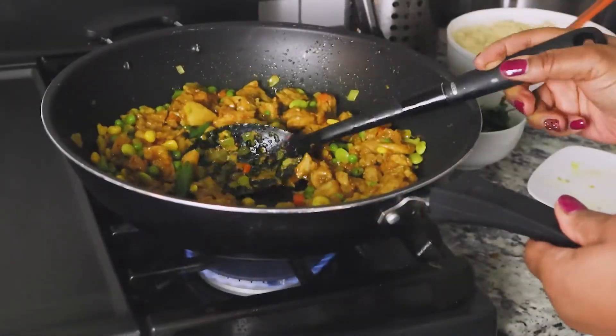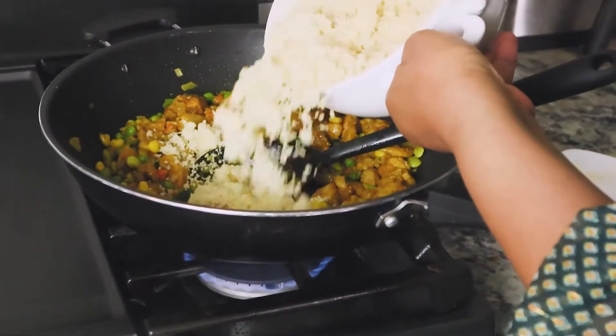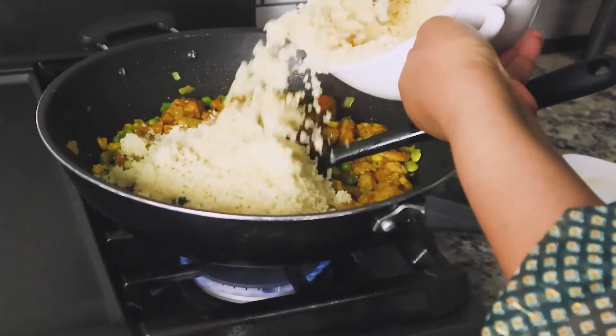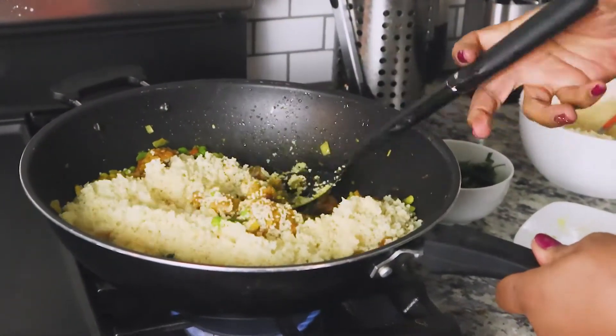So now I'm going to start adding my couscous a little bit at a time — not the whole thing. I'm just going to add a little bit at a time with the couscous. You know, it's a lot.